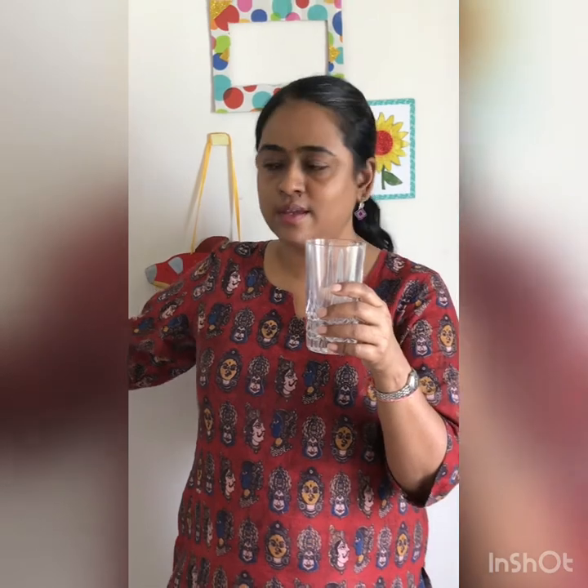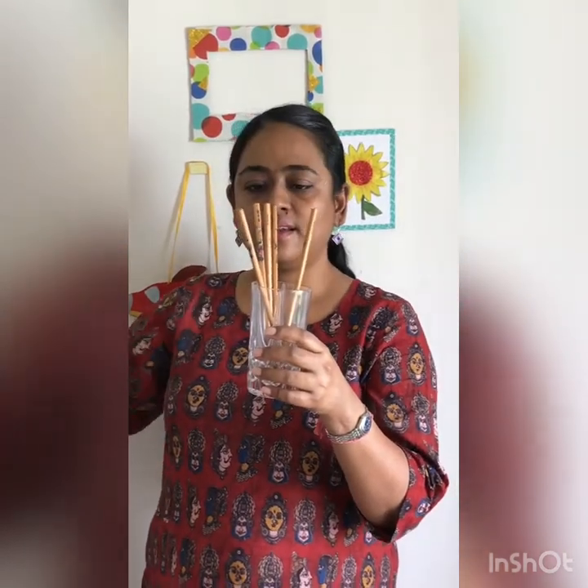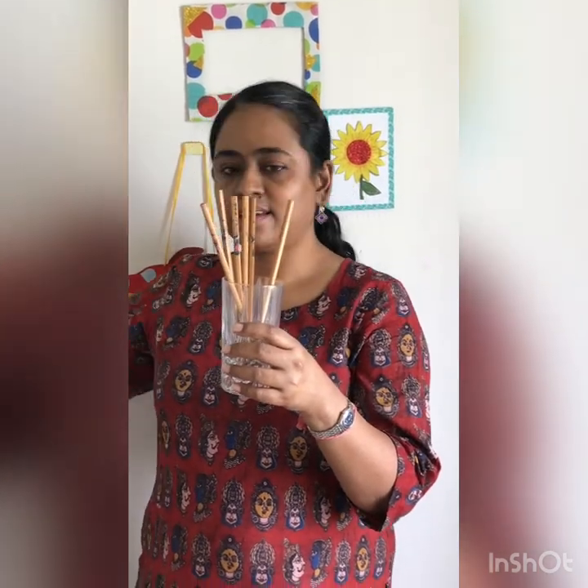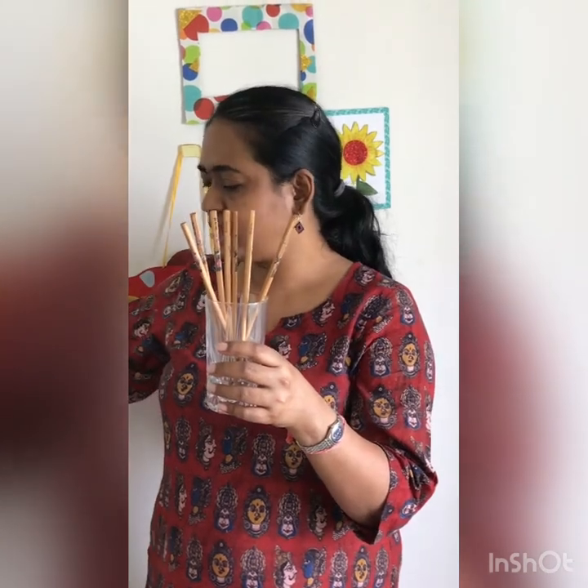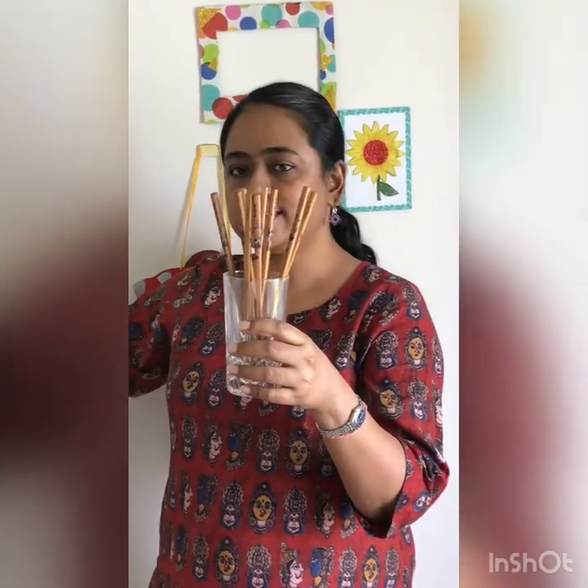Now I have a glass and I'll count and put ten sticks in it. You count with me — count loud! One, two, three, four, five, six, seven, eight, nine, and ten! I have ten sticks here.